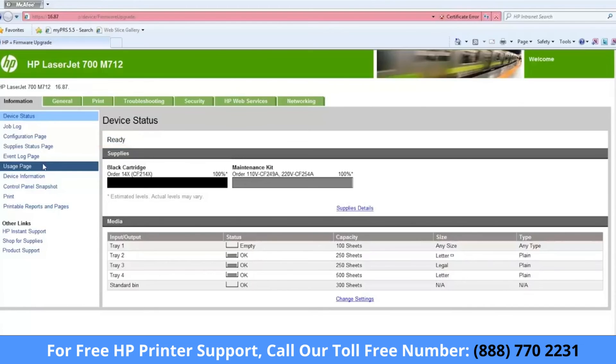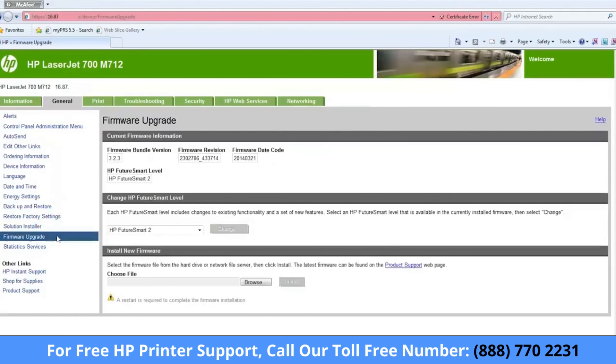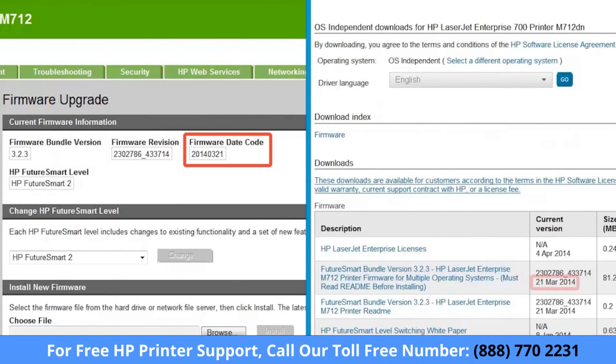Now verify that the firmware update was successful. Click the General tab and click Firmware Upgrade to view the firmware version. Compare the firmware date code on the Firmware Upgrade page with the current version date on the download page at hp.com. If the dates match, then the update was successful.